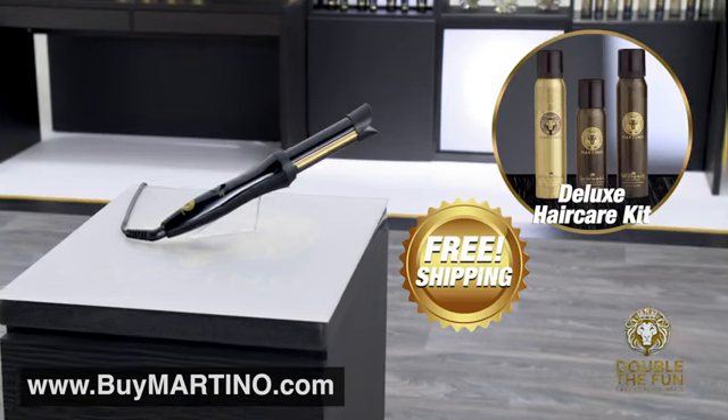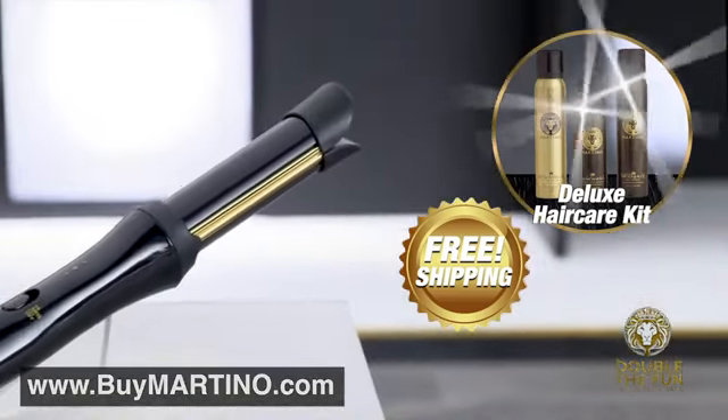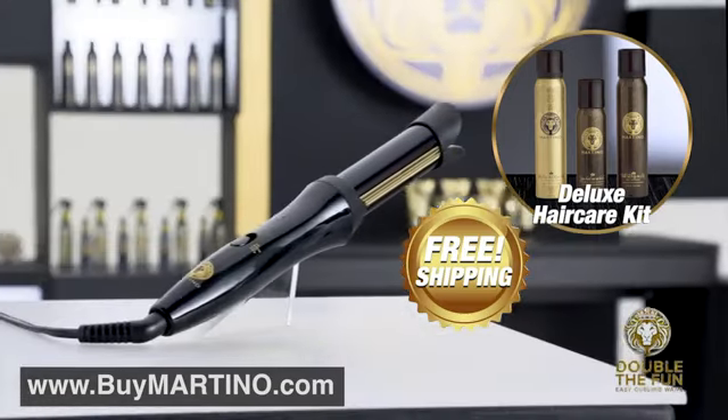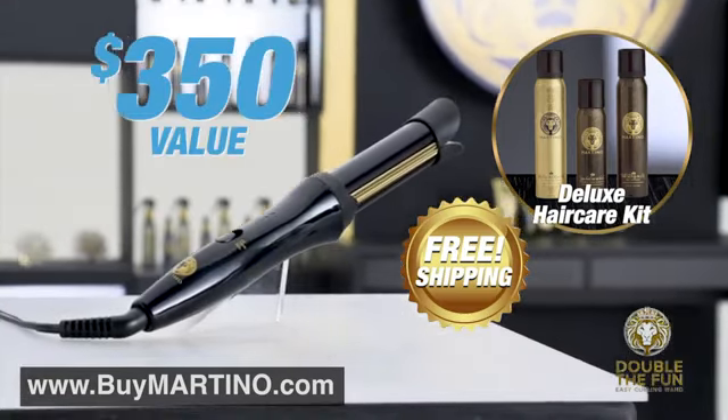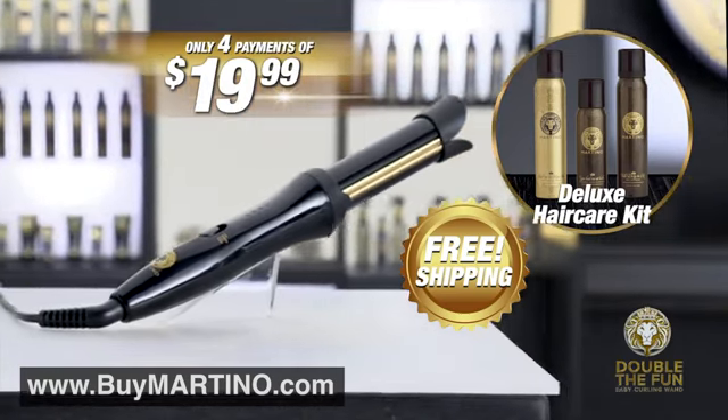That means you get all this — Martino's Double the Fun Easy Curling Wand, plus the three-piece Martino Deluxe Hair Care Kit and free shipping — a $350 value for just four easy payments of $19.99. But you have to order right now.